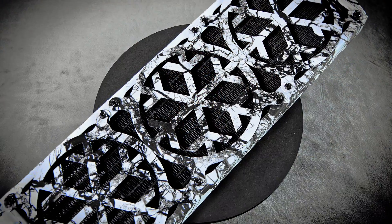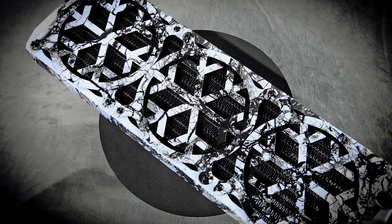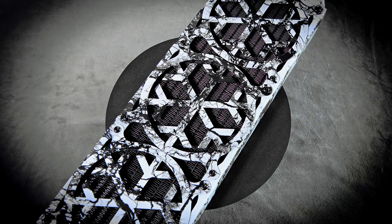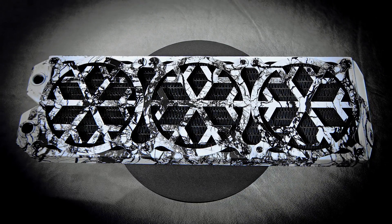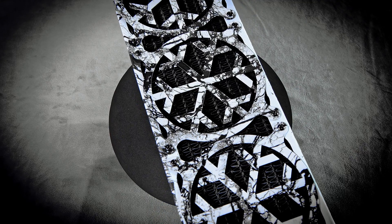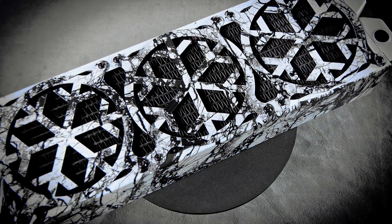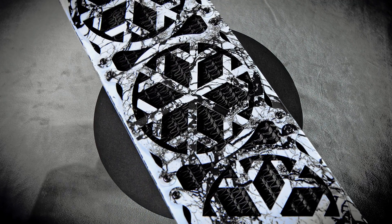Here we have the Alpha Cool ST 360mm radiator. This thing is a full copper unit — fins, rails, ports and all. It has 10 fins per inch, which is really good, so you can use low to medium speed fans and get great performance. This is the 30mm thickness model, which fits in a lot of different cases because of how thin it is. We also have the 60mm thickness radiator, which will give you about 1200–1400 watts of heat dissipation, versus around 800 watts for the ST 30 model. As you can see, we have it all hydro dipped with the black marble crackle pattern.